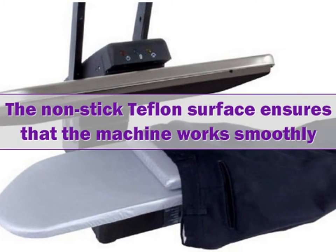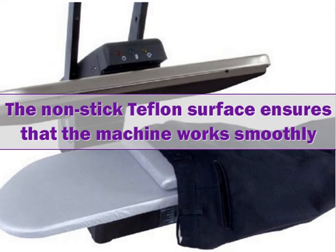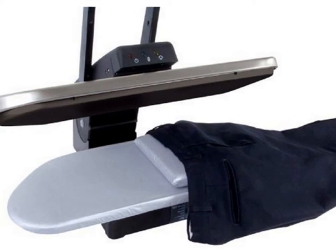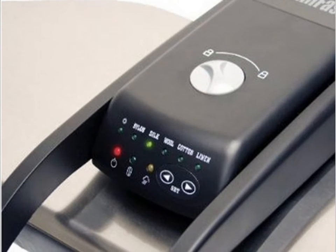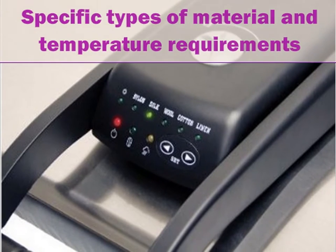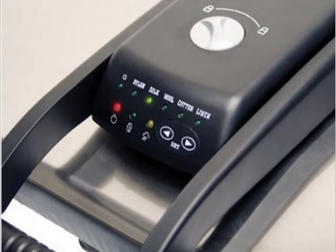A non-stick Teflon surface ensures that the machine works smoothly, easily releasing fabrics that have been placed on it. There are multiple dry and steam settings, as well as adjustments for specific types of material and temperature requirements. It's also rust-free and has an auto shut-off feature for safety.